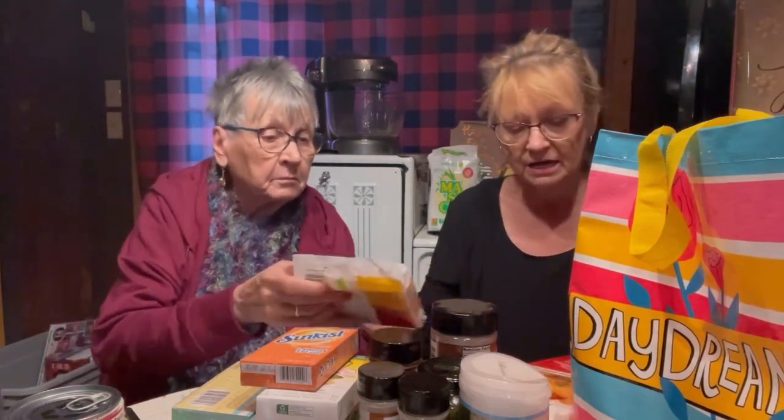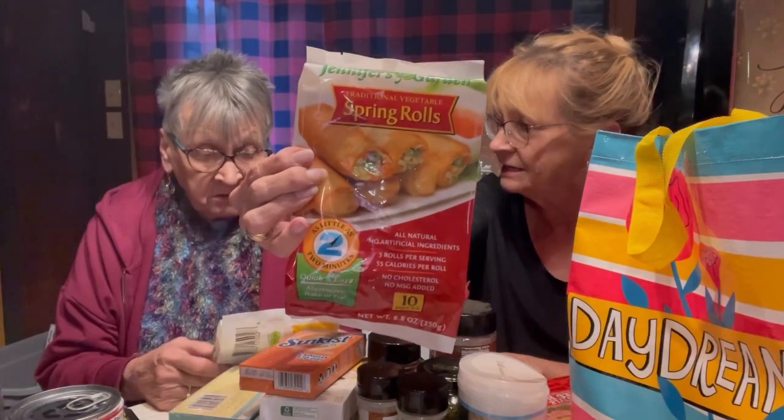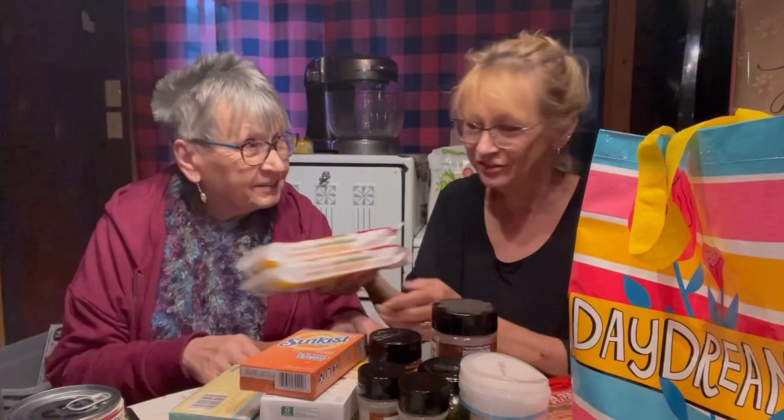Fraga Fit mom was talking about how great these spring rolls were. There's 10 pieces in it, 8.8 ounces, three per serving for 55 calories, no cholesterol, no MSG, all natural, all vegetable, no artificial ingredients. I know this pack would be enough for me and Omi at least — and 55 calories per roll? So I went ahead and got two packs because I'm trusting Fraga Fit mom. She's got a channel. She's staying another day so we're going to have that tomorrow.